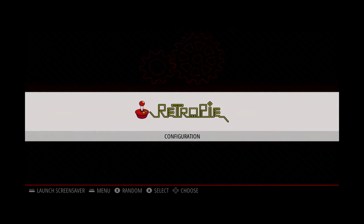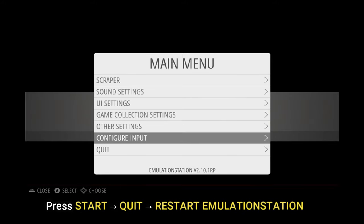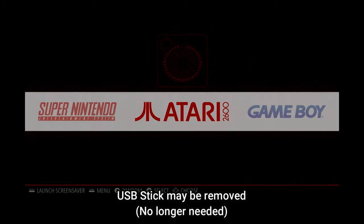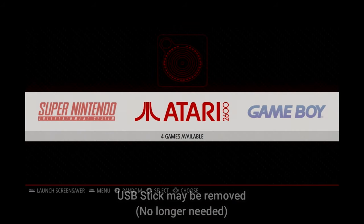The games won't immediately show up — you'll need to restart Emulation Station first. To do that, press the Start button on your controller, move down to Quit, then Restart Emulation Station, and select Yes. Emulation Station will restart and your games list will now appear.